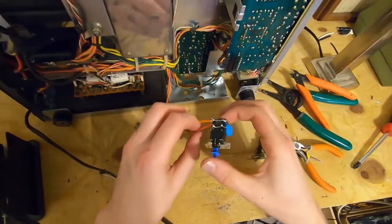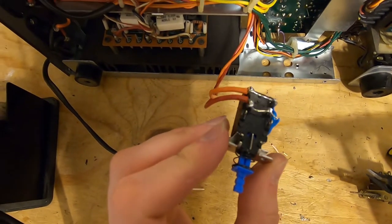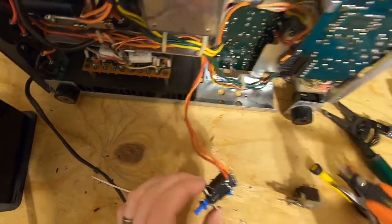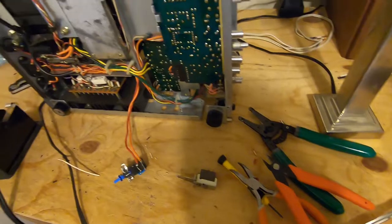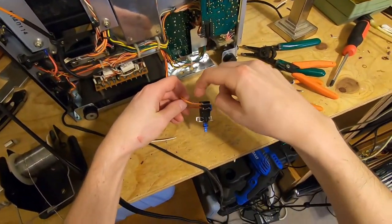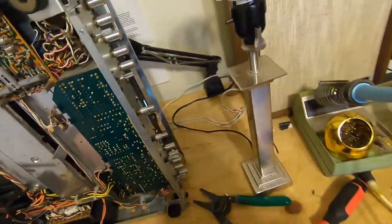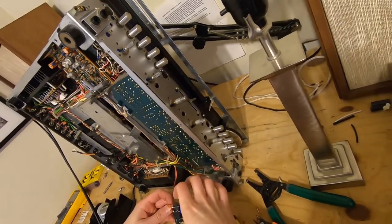If you're replacing a snubber capacitor, be sure you install it the same way the old one was installed. I think this looks pretty damn good — I think it's time for a test. I'll be very careful. I have this on the dim bulb tester, which means I can get a shock if I touch these, so I'm keeping my fingers back. I'll turn this on. Look at that — the power switch works.